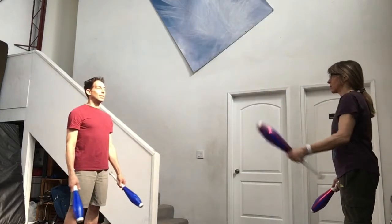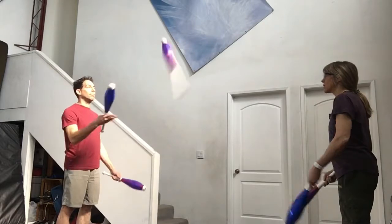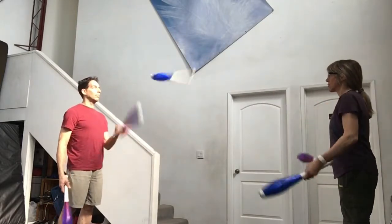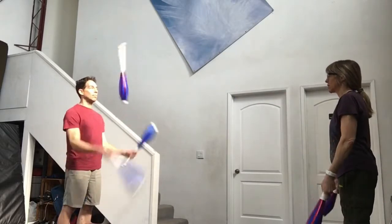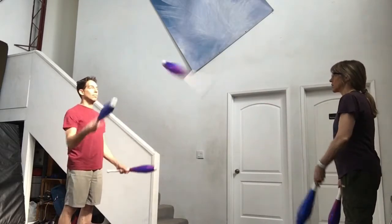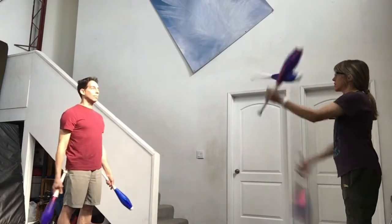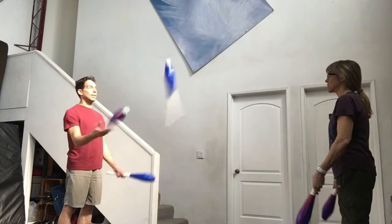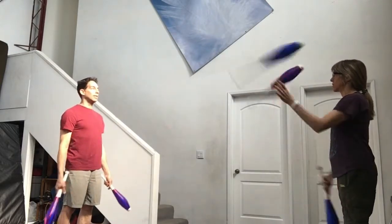When both jugglers can do this, it's time to add another club. One person will start and then it just keeps going — it's always left self, right pass, left self, right pass, left self, right pass. Practice this for a while until you can get at least 10 passes each. Congratulations, you are now passing a five club two count.